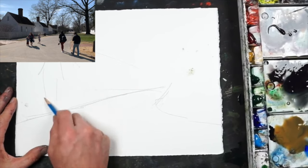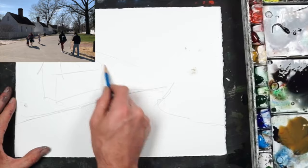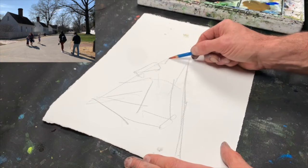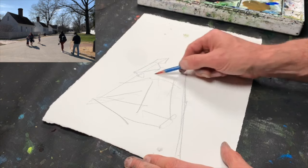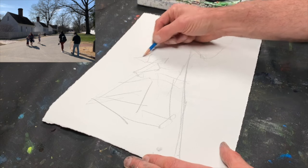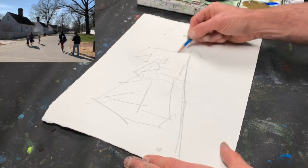We've got a big house in here. A lot of these houses look the same, so I'm going to change it up a little bit. So we'll do this one like that, and maybe this one's a little bit taller, more narrow.